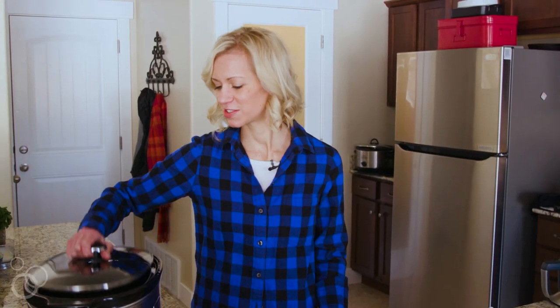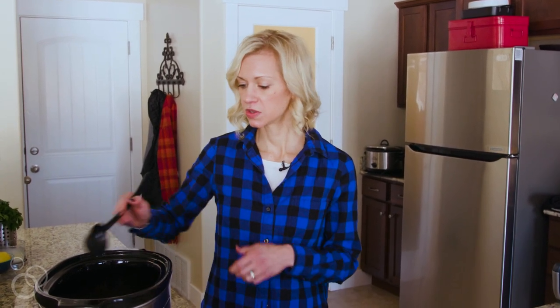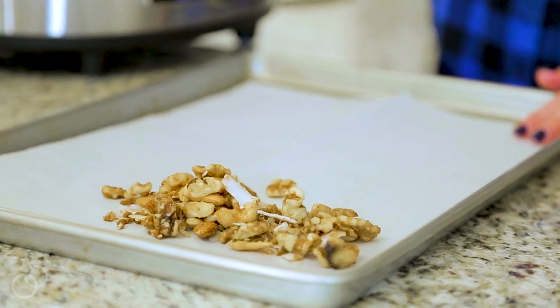Now that our trail mix has cooked for about 90 minutes, it should be ready. Go ahead and scoop it out into a pan with parchment paper.